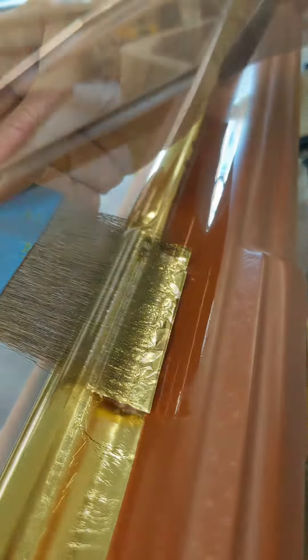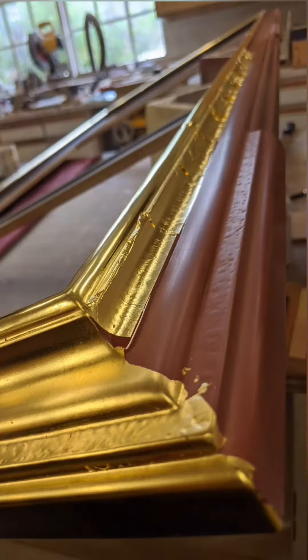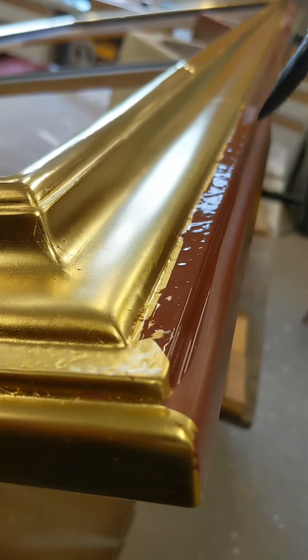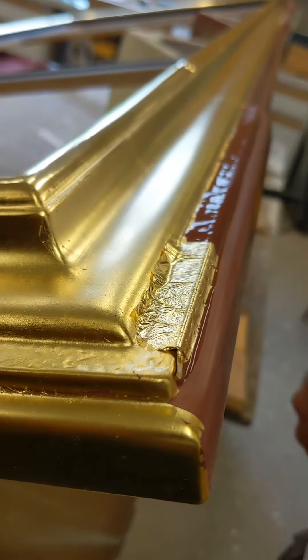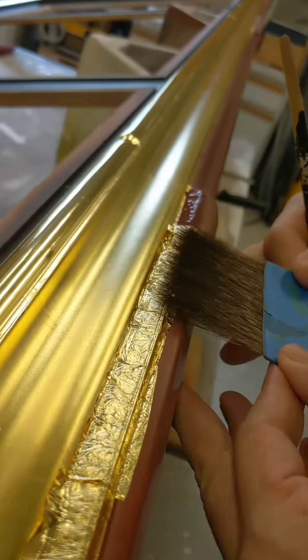I think my favorite part of the whole process is probably laying the leaf itself. I love seeing the gold leaf floating on the liquor as it gets absorbed into the bole, and how it evens out once all the liquor evaporates. It requires a lot of focus and accuracy, but the rhythmic nature of it can be very meditative.